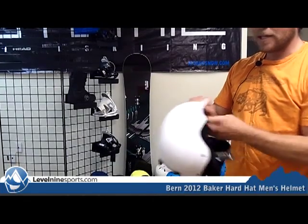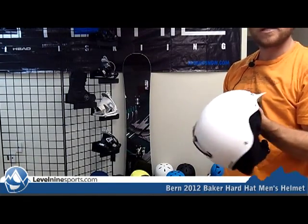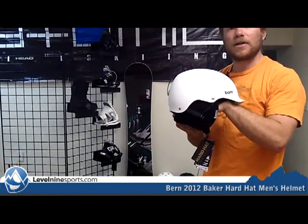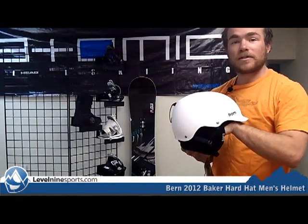These helmets are really breathable, and they have a really nice breathable foam inside to keep you nice and cool. And you can find all types of Burn Helmets at level9sports.com.